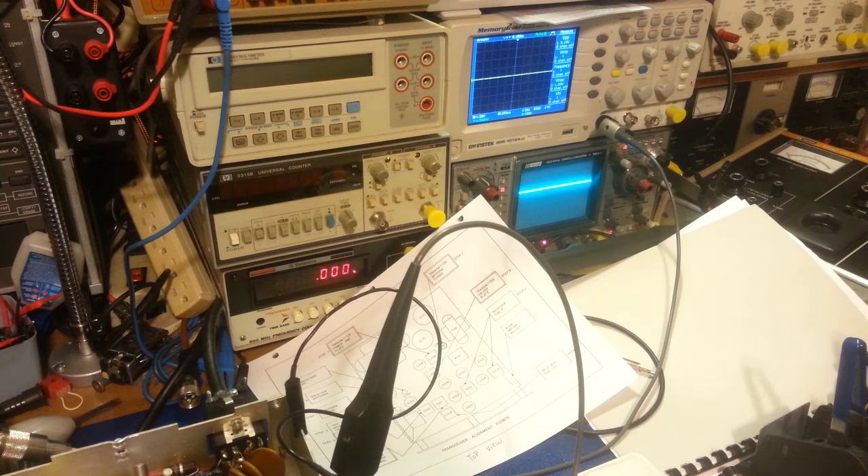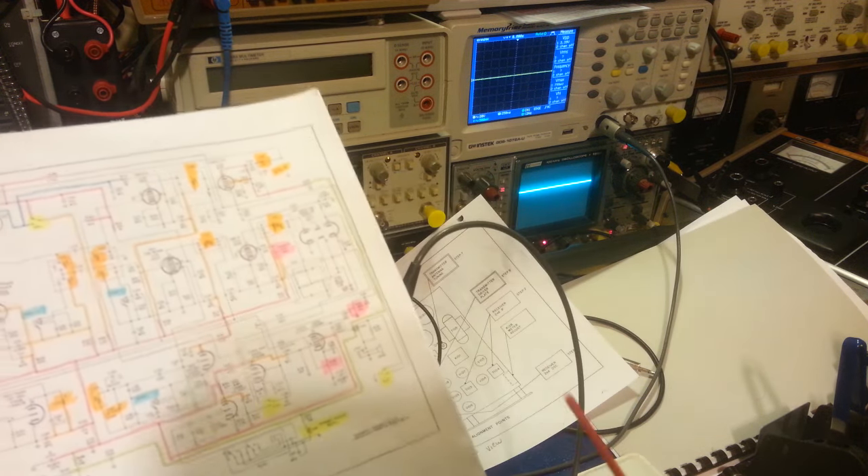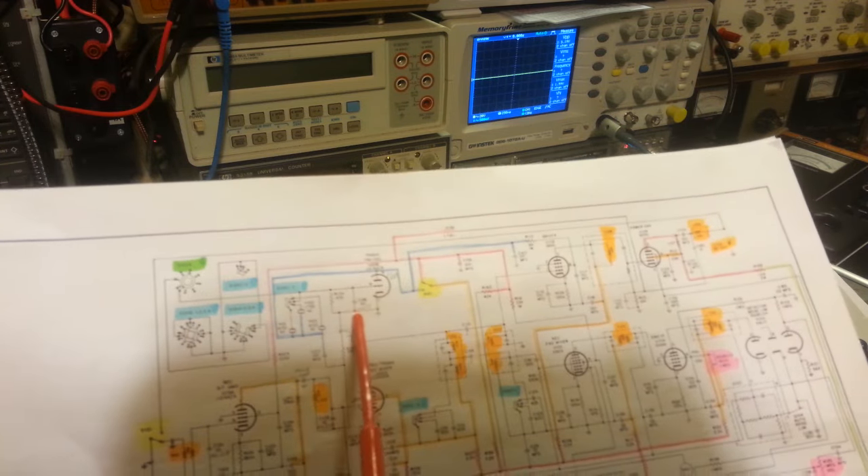When you mix frequencies, you end up with sums and differences. If you had a 1 MHz and a 3 MHz signal mixed together, you end up with 1 MHz, 3 MHz, 4 MHz (the sum), and 2 MHz (the difference). Normally, what you do is mix two signals together and then use a filtering network — some coils, a tuned circuit — to allow only the signal you want to pass through.